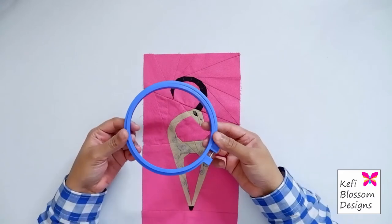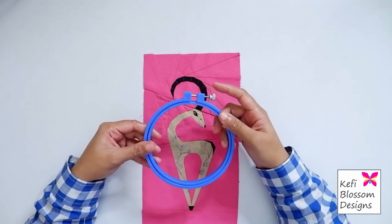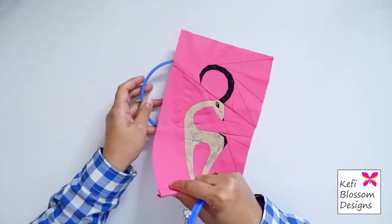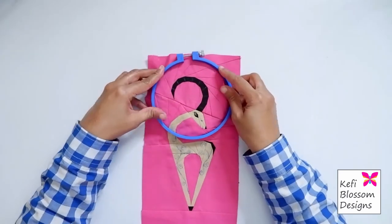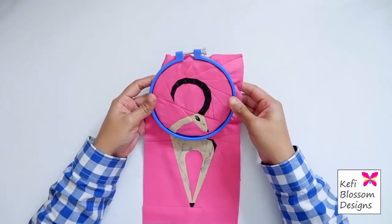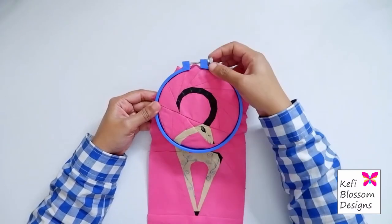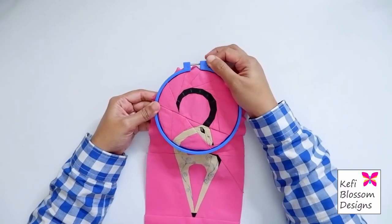I usually like to hoop my blocks, not very tight though. I will push the screw to the end and place the inner ring below and then push the other ring through the top. It's not very tight. If you make it very tight, it might distort the pieces. So make sure it's just right. I'm just tightening the screw a little.